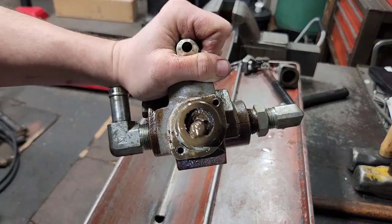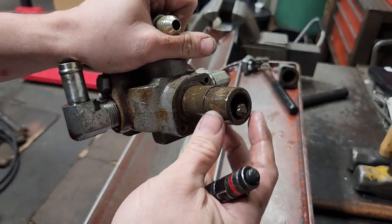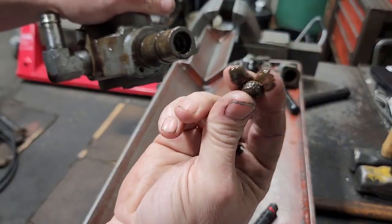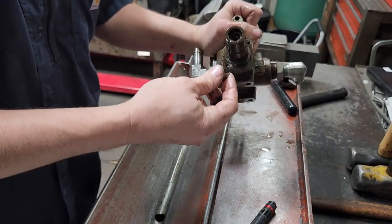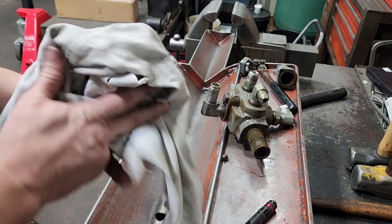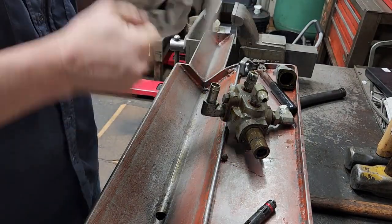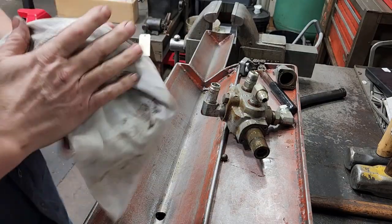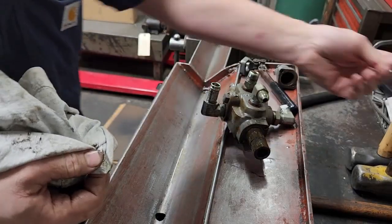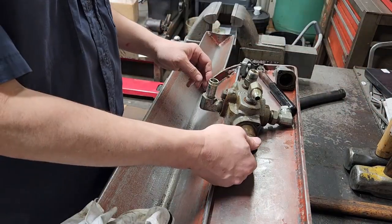Right here is our problem — why this is not detenting. That main detent ball right there is just hanging out there, and that right there should not look or be like that. Somebody's probably been in this before and tried to fix it, and it wasn't successful. I'll clean this up and set it to the side. That big ball bearing I've got on a magnetic tray.